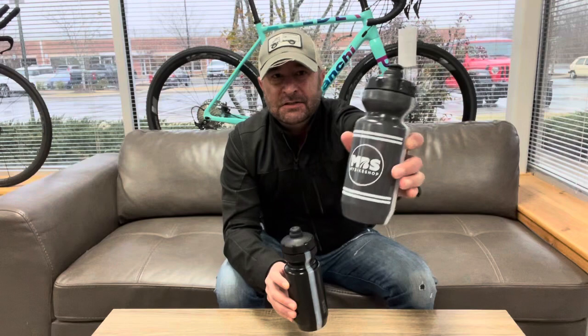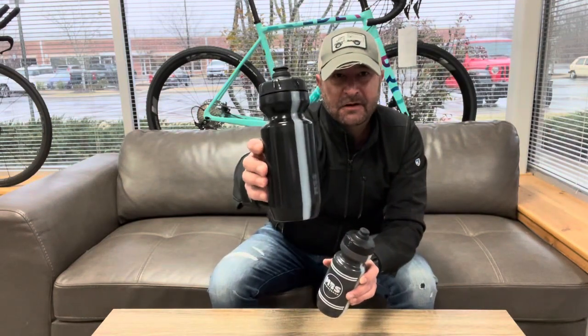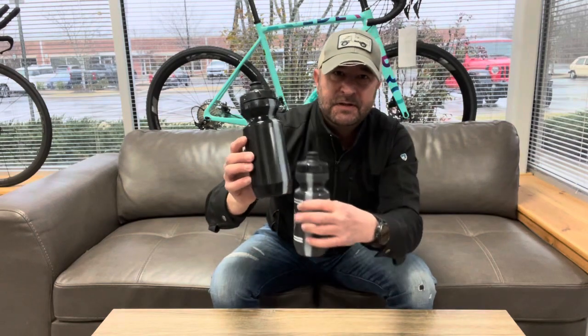We've got one here in charcoal gray with the MBS logo, and the all-black one — stealth arrow — which also has a nice strip on the side so you can see how much liquid is left in your water bottle. These fit in any cage and they are state-of-the-art water bottles.